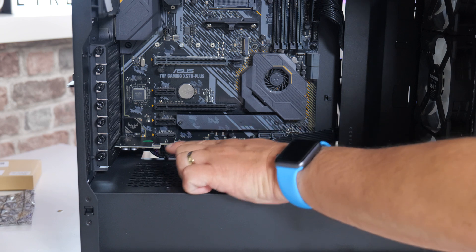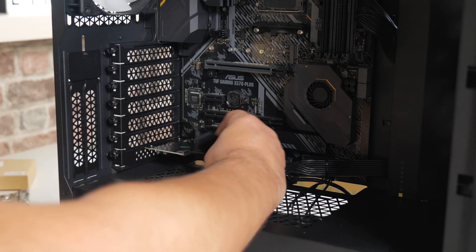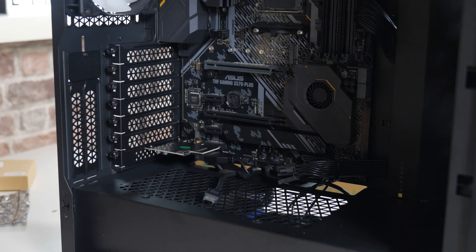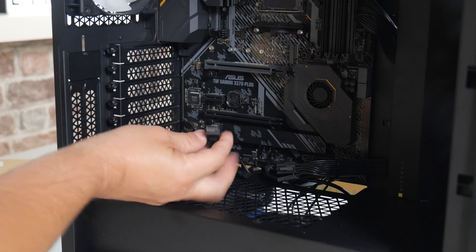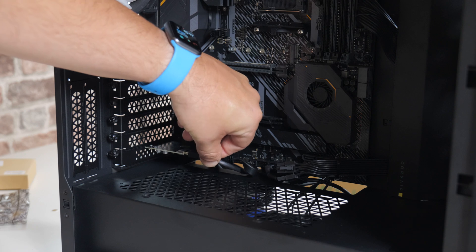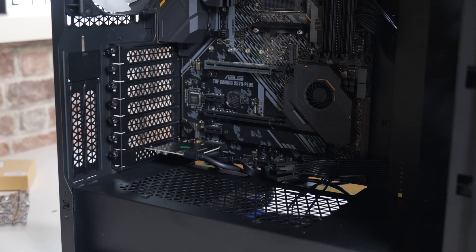The next part is to connect the USB front panel to the card itself. Connecting the USBs is relatively straightforward. We'll do the USB 3.0 first — there is a little tag on the connector, so just make sure it's the right way around, and push it into the slot. That's the USB 3.0 done. Next is our Type-C connector — the connector is keyed, so it'll only physically fit in one way. Much like USB, it may be a 50-50 whether it goes in first time.